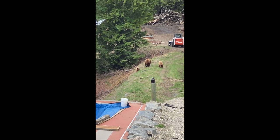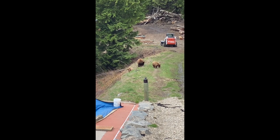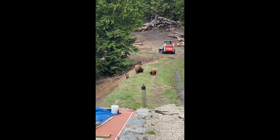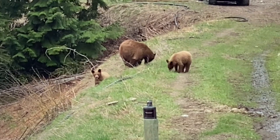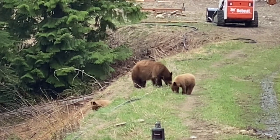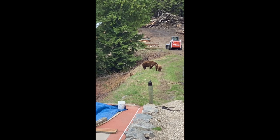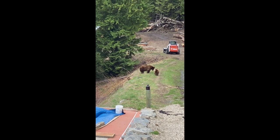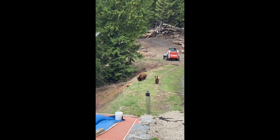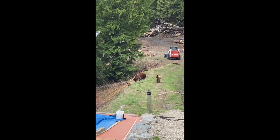This is kind of cool — we've had this mom come through with her two cubs a few times this year. They're eating all the grass down there, but unfortunately I think this will be their last time coming through because they met the dogs. That was fun. Still pretty cool to see though — we get quite a few bears coming through this property in the spring and fall.